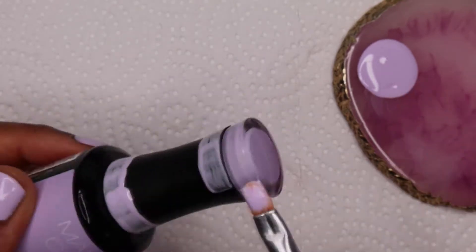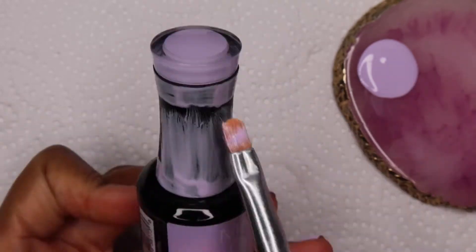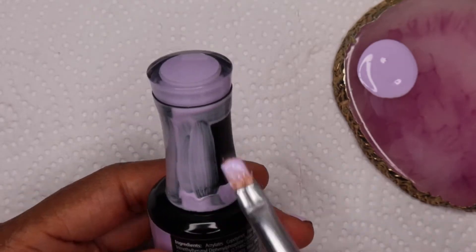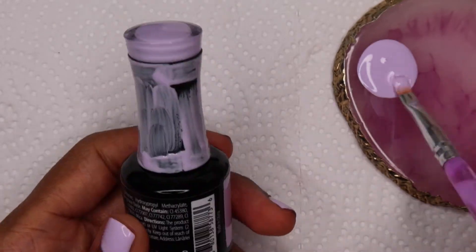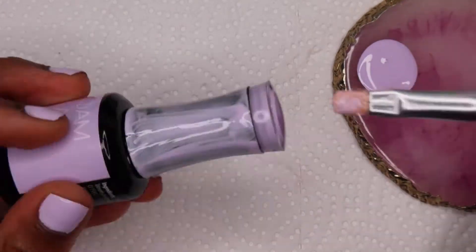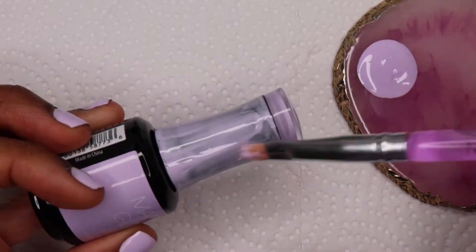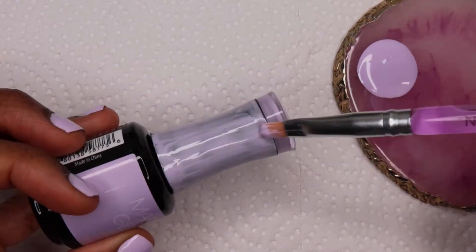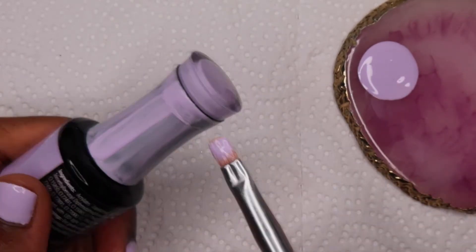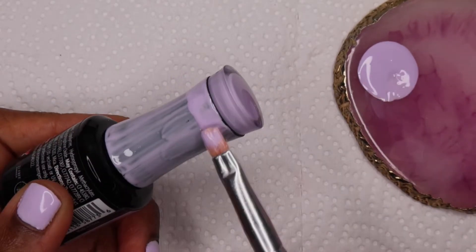I ended up deciding on painting the gel bottle lids and then sticking butterflies on them to kind of just glam up the bottle. That way I can still use the polish and not actually make something out of it to where I couldn't use it. Initially I just wanted to paint the lids, but you could still see some of the black showing through, so adding the butterflies was a last minute idea to mask the imperfections — and I think it turned out much better that way.